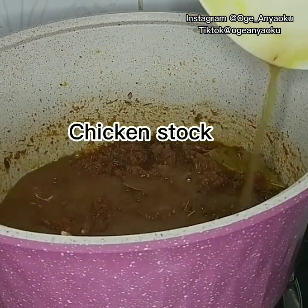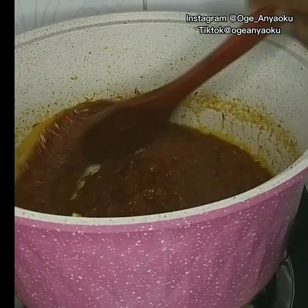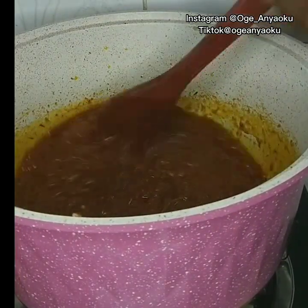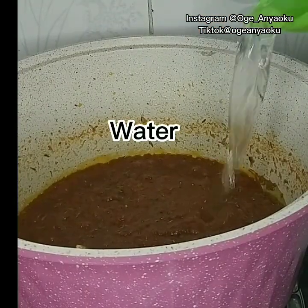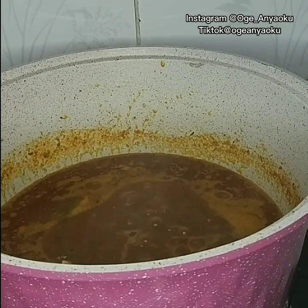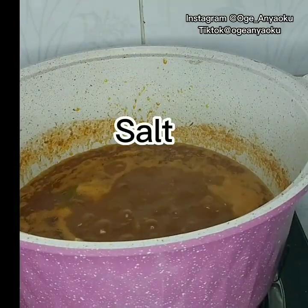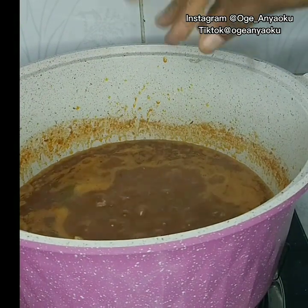Next, I added the chicken stock and gave it a mix. I also added water to loosen up the stew. I added salt at this point, and then finally I added the spaghetti.